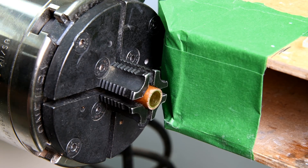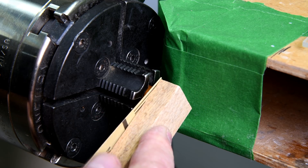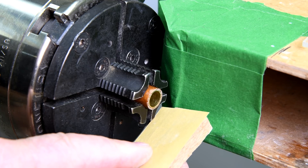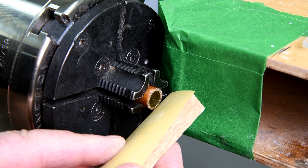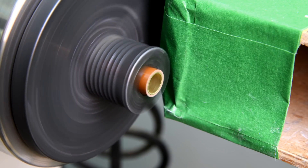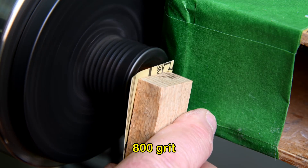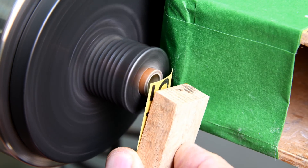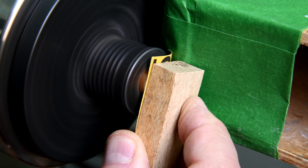That should hold. My plan here is to hold sandpaper flat against the end as it's spinning — I'm not going to round it over, I'm going to try and keep it reasonably flat. This is 800 grit; I'll start off with that, and then I'll finish off with 1500 grit, and it should polish it pretty smooth. At least that's the plan.